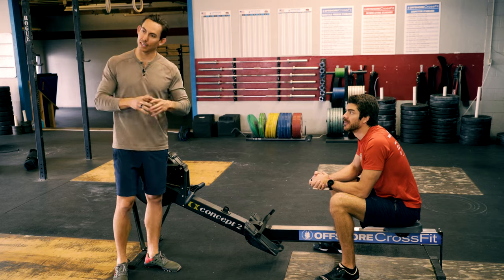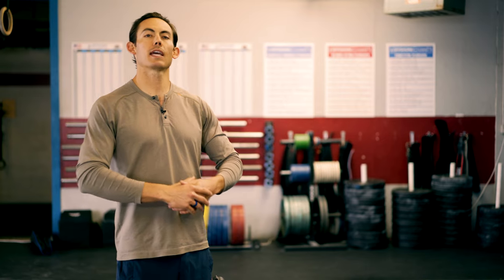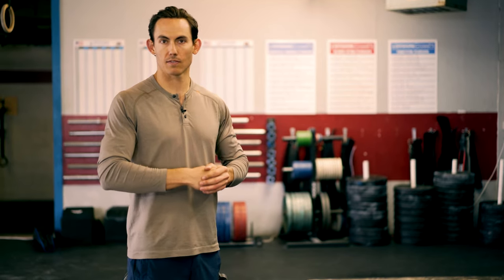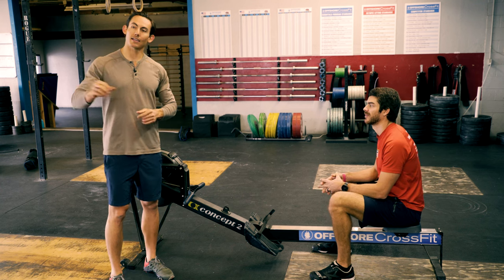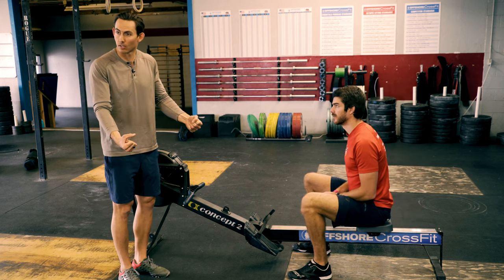What we are talking about today is taking the most important part of the stroke — the catch — and relaying it into a good force application part of the stroke, as well as teaching you how you can lead into the next phase of the stroke. This is a critical piece, and we're going to get to that after we talk about how we actually apply force to the machine.